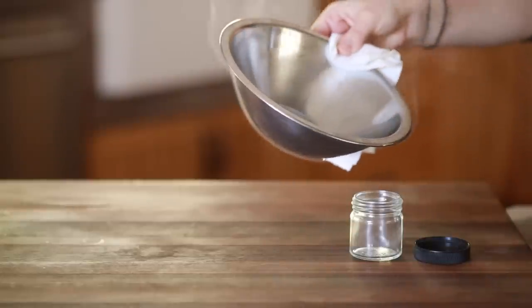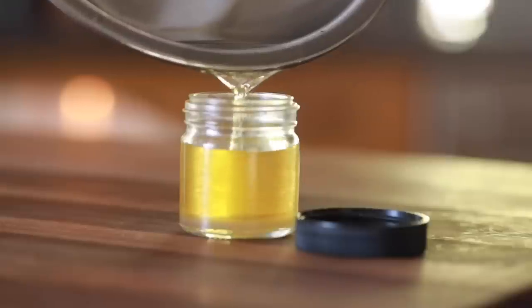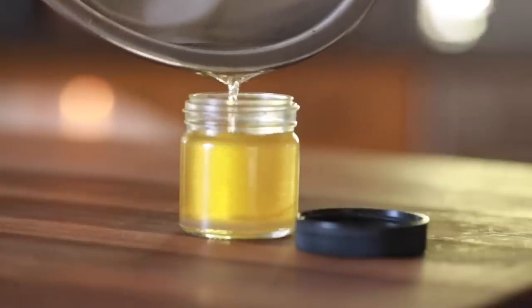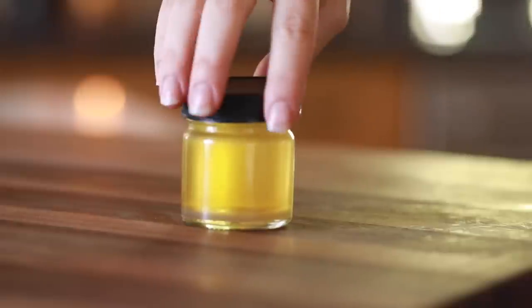I have an old spice container that I washed out and am recycling. I'm going to pour the melted ingredients inside that and allow it to completely solidify. Then you have your pumpkin spice lip balm — perfect for the fall and winter months.